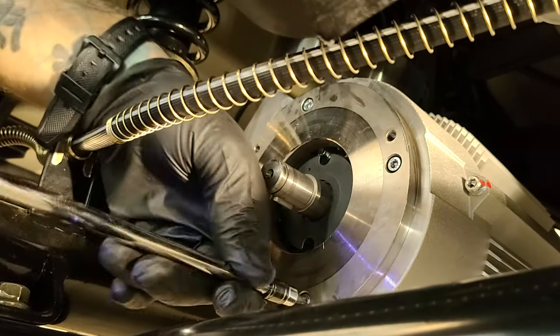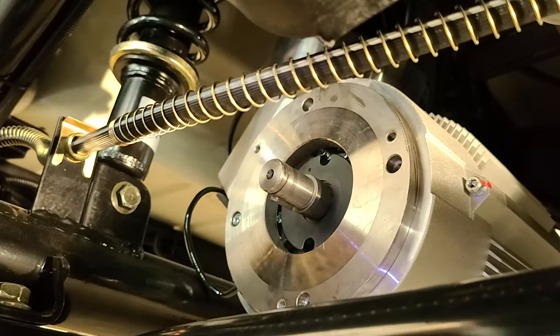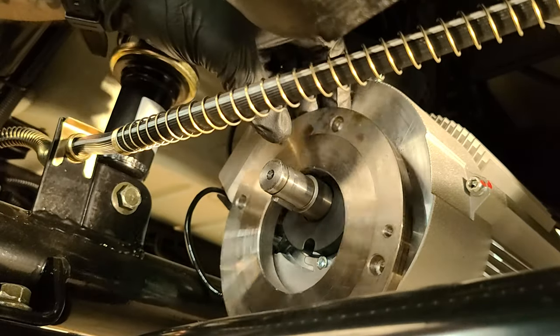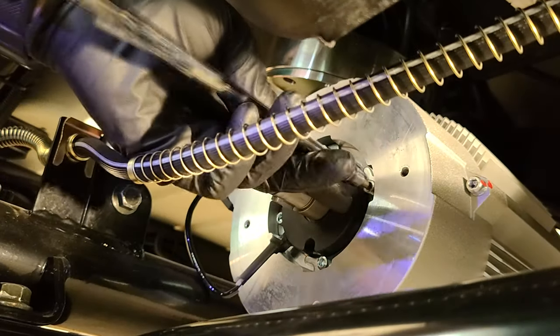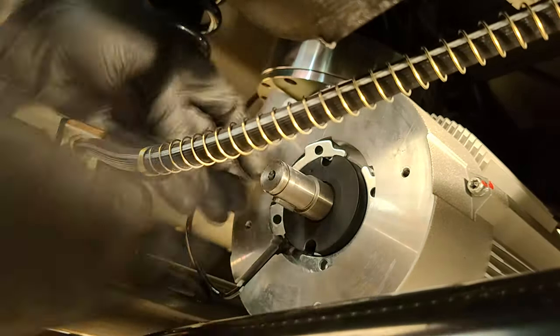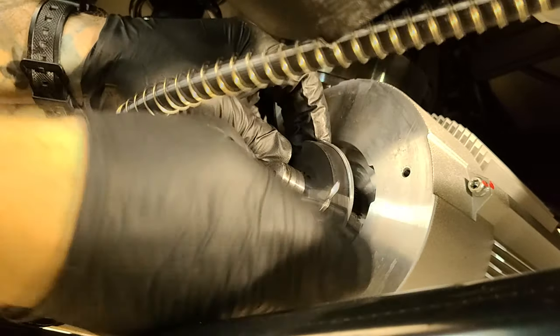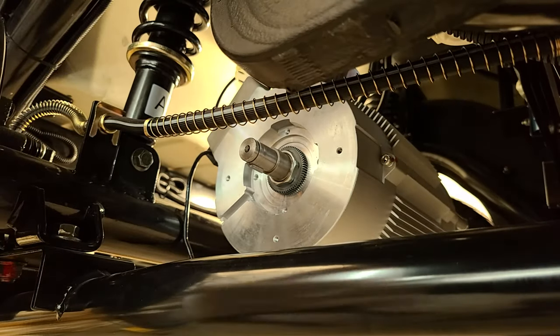Next, remove the four bolts holding the spacer plate. Now you will have four more bolts holding the motor position sensor in place. Make sure to unplug it. Now you can connect your new sensor and just reverse the process to install it.